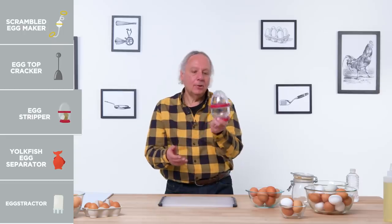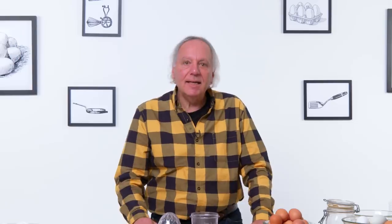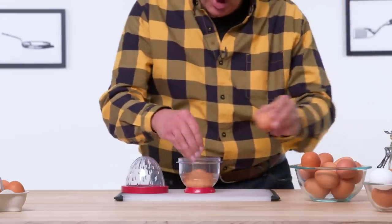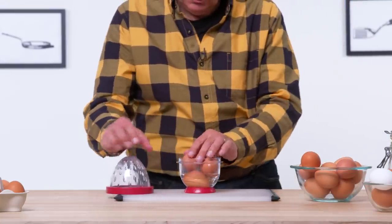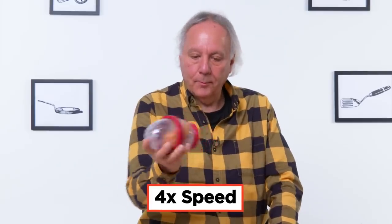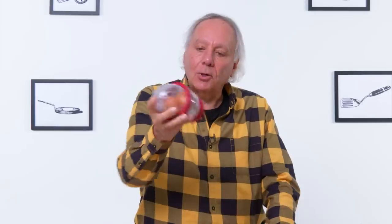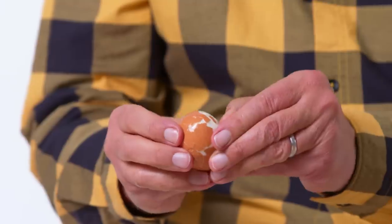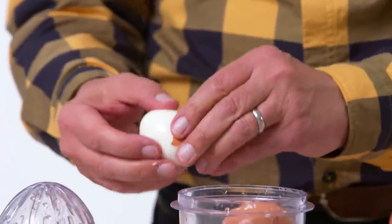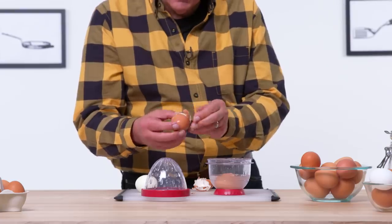Egg stripper. It is designed to strip the shell off of a hard-boiled egg. Let's see how effective it is. Step one is to fill it up to the line with some water. I've got three hard-boiled eggs. Twist it tight and let's start shaking. The good thing about being clear is that we can see some progress. I can see the shell starting to crack. Although they're not completely off, they're started pretty well. They do peel pretty easily, so I would say this is successful.